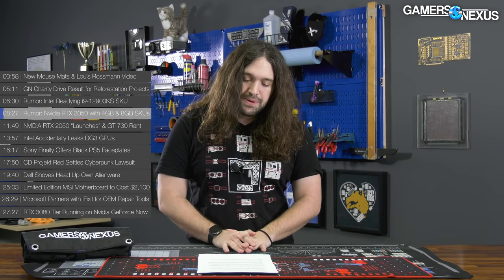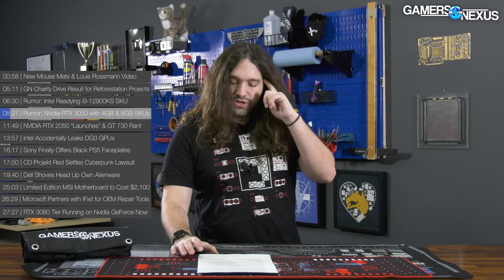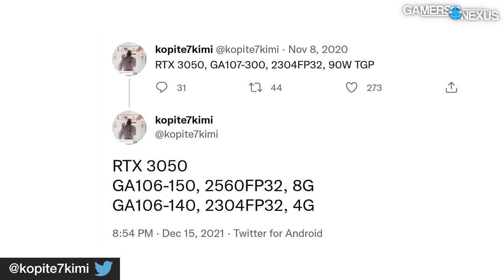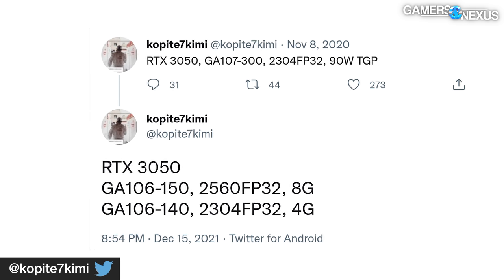The next item is another rumor — this one on the NVIDIA RTX 3050 series, apparently a 4GB and 8GB set of cards with some CUDA core changes as well, so it's not just the memory. CES 2022 would make sense as an unveil for that one. This is according to hardware leaker Kopite7Kimi, who has a particularly good record with NVIDIA's Ampere-related products.